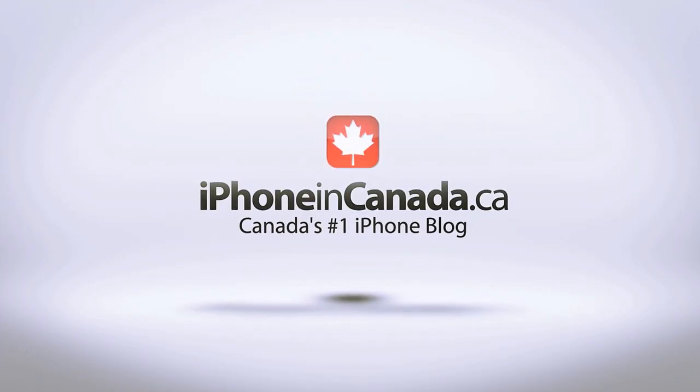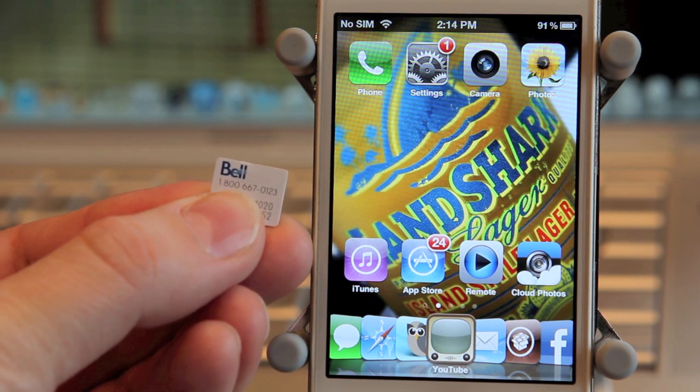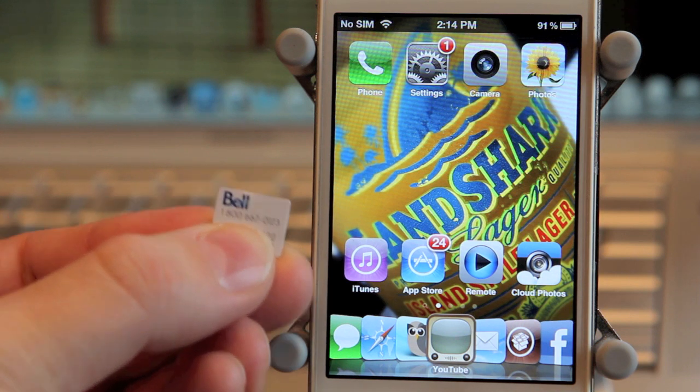I'm Chris with iPhone in Canada. Today I've got a quick tutorial on how to unlock your iPhone running firmware 5.1 or firmware 5.0.1. Now you must have a jailbroken device — it has to be jailbroken.